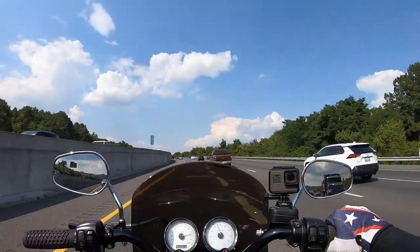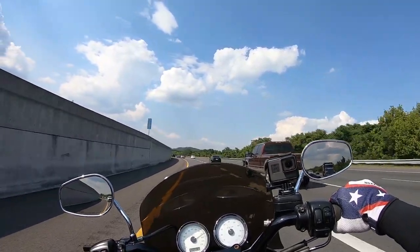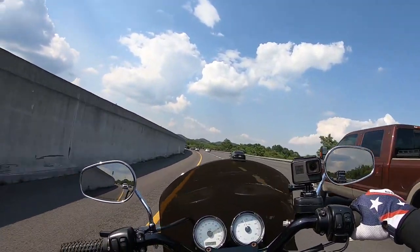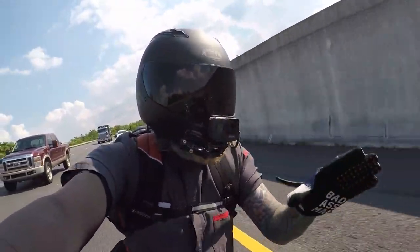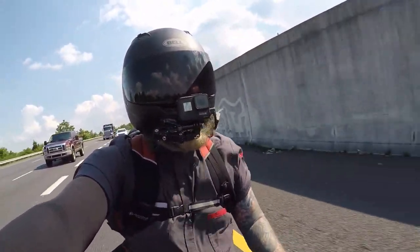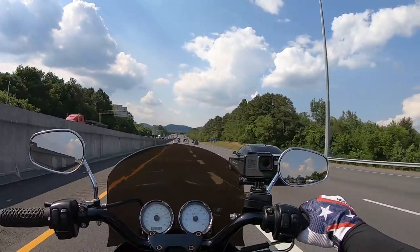We did get some Galfer wave slotted rotors for this thing. I still can't believe how expensive cool rotors are, but they're full float and all that good stuff — they're the best of the best when it comes to rotors.